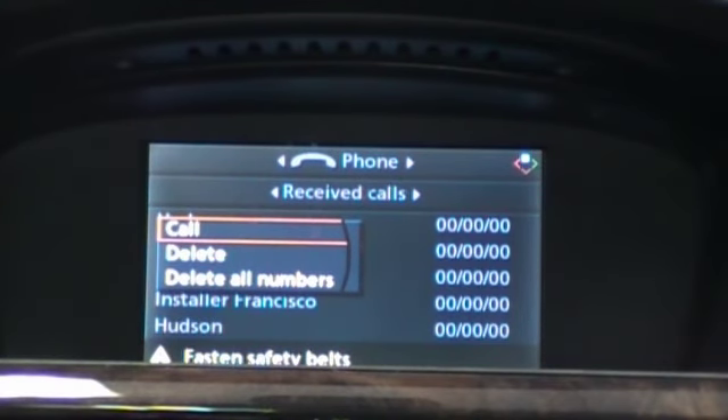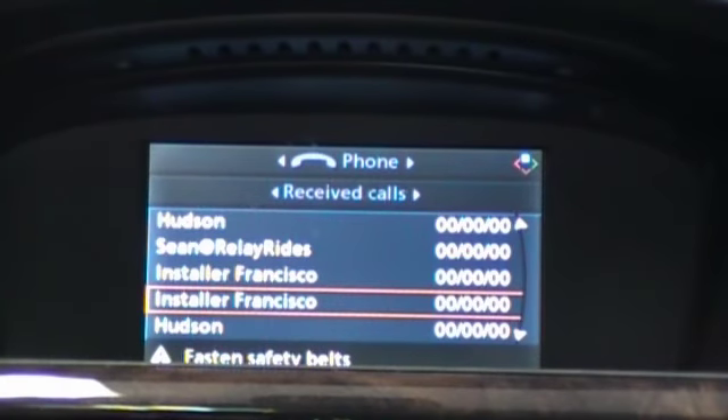You can also empty these lists by deleting the numbers out of them. They automatically refill based on the last 10 numbers. And that is how you browse and use the Mobridge Bluetooth kit in the BMW 5 Series.